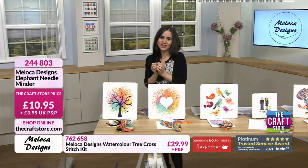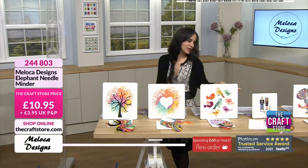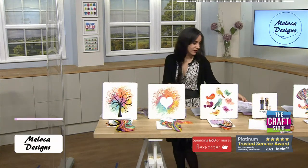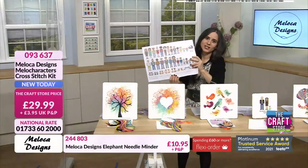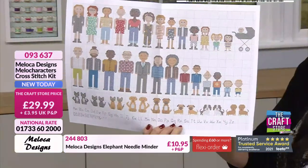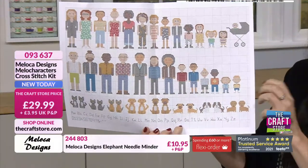If you want absolutely stunning kits, this is the time to check out those baskets. More demonstrations are coming from Rosala. Don't forget about the heart, the tree, the gorgeous family character kits — the characters are just amazing because you can personalise them, the whole family, all colours and skin tones, with cats, dogs and the full alphabet. If you want the Moloka characters kit, £29.99.